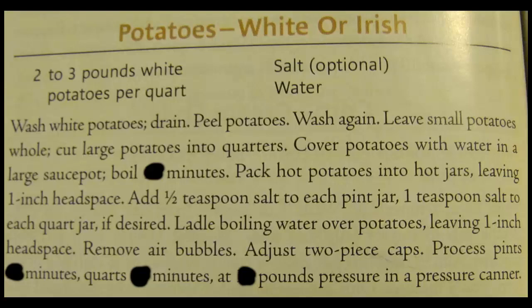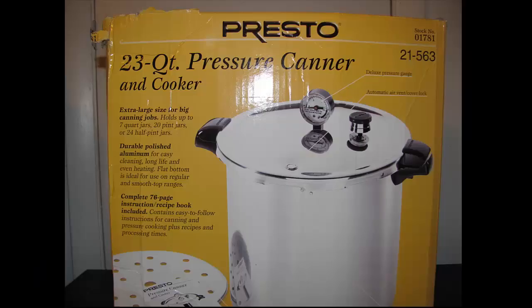This video is about potatoes again — specifically peeling versus not peeling, how to prepare them, figure out how much you'll need, and how far they'll go when packing them into jars. This is basically a beginner's guide or refresher. The instructions say to wash your potatoes, drain them, peel them, and wash them again.